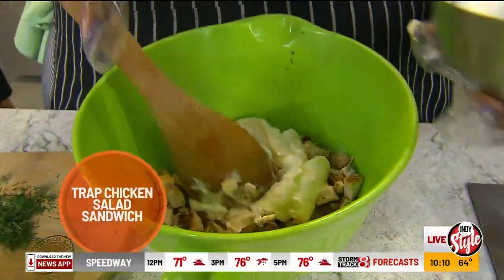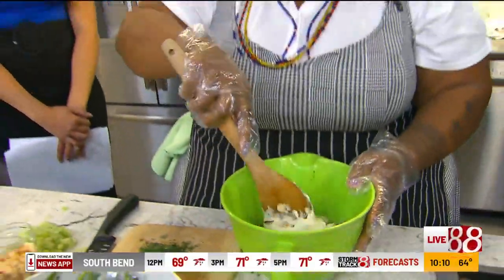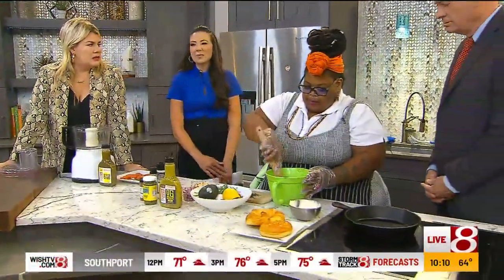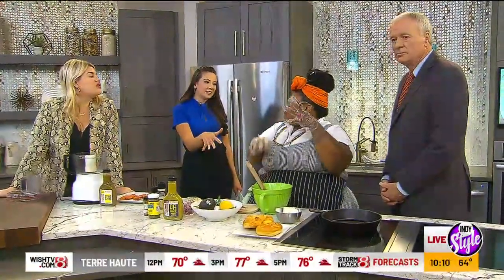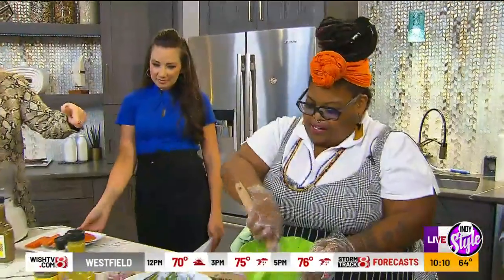These are really things that you can make at home. It's not anything super-duper crazy gourmet or anything like that. You know how people have leftover chicken from whatever they made before? Don't throw it away. Or those Costco rotisserie chickens — those are awesome. So you can just shred the chicken and throw it in there.